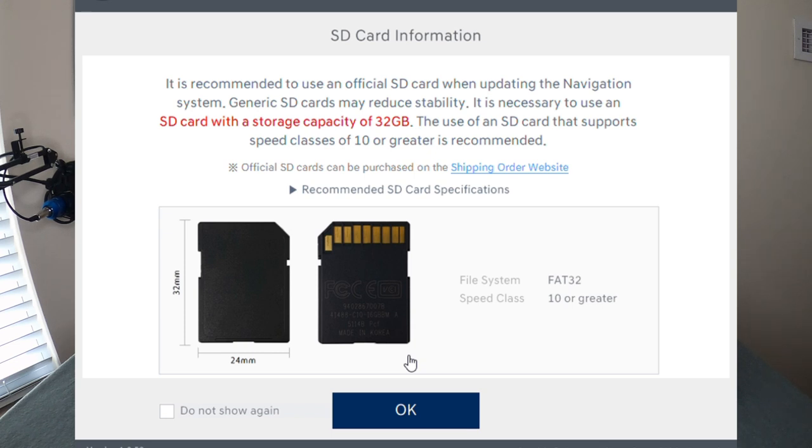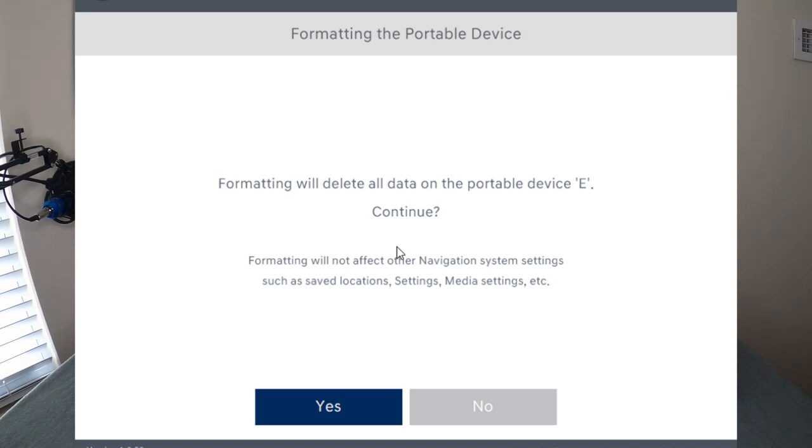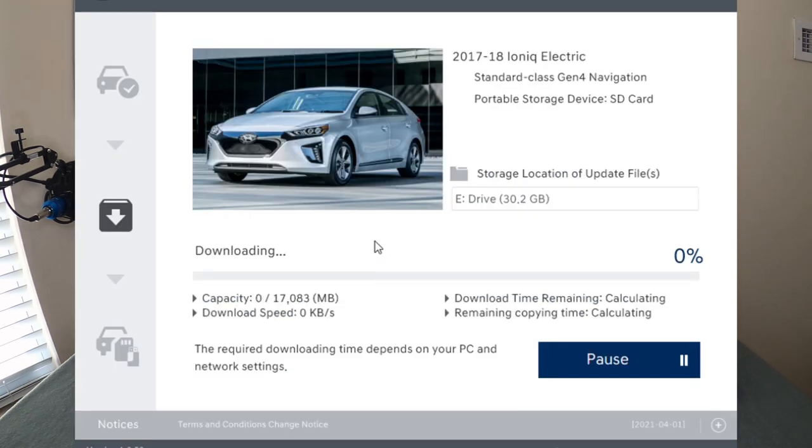Once you're satisfied, go ahead and hit OK. It's going to ask if you want to format the card. If this is an SD card you've used for other purposes, make sure you've backed up everything because it's going to get erased. Everything will be wiped off that card and replaced with the Hyundai software. Make sure you no longer need that card for anything else, then hit yes. Now we're just going to sit here for a bit as it downloads and installs all that information onto the SD card.